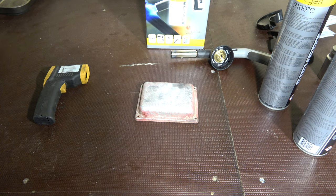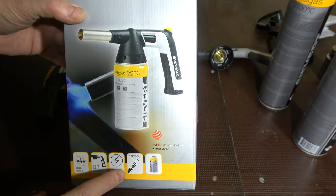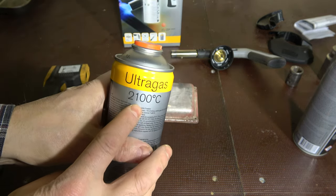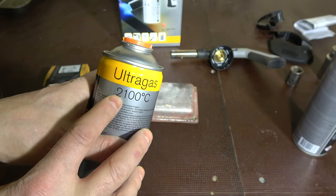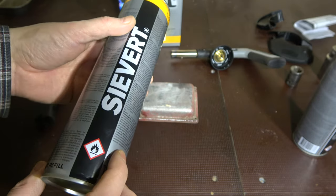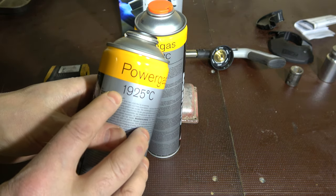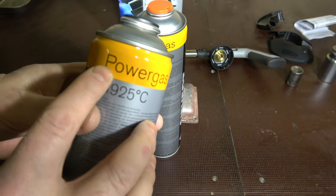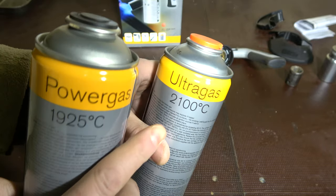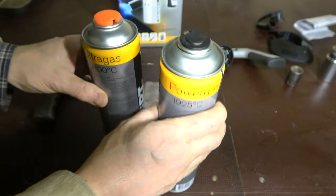Let's test how much this Sievert torch, equipped with the ultra gas bottle, can do. The ultra gas tells us it will give 3,800 Fahrenheit temperature, which is the same as 2,100 Celsius. There is also a similar but less powerful Sievert gas bottle called power gas, which gives 1,900 Celsius. The ultra gas gives a little bit more — 2,100 Celsius. Let's look at how this works.